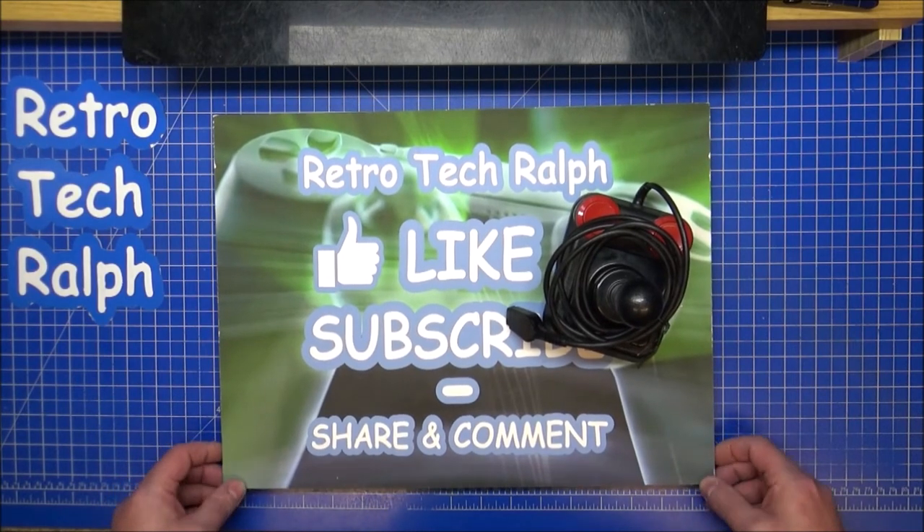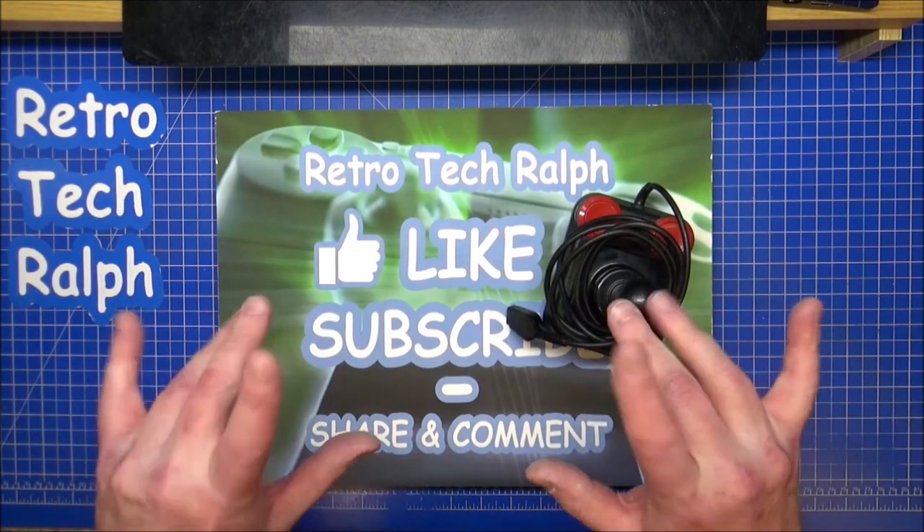Please like, subscribe, follow on social media, help out if you want to. All the links are down below and I'll see you in another video. Bye for now.